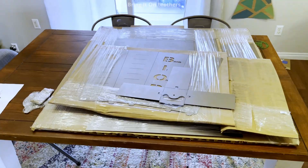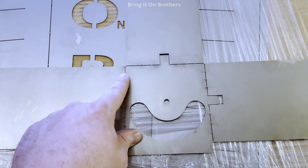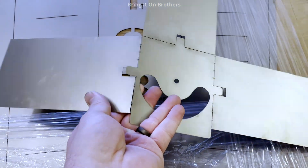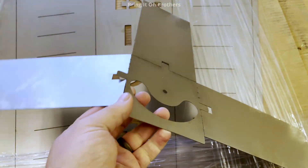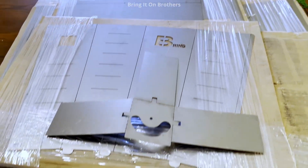Here they all are, sitting on my table — all the different parts. Osh cut allows you to do stitch marks, and what that allows you to do is bend it by hand, and it perfectly bends it at that mark. So I'm going to go through all the different parts and bend them.